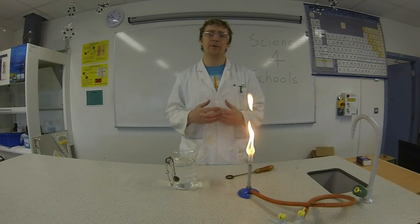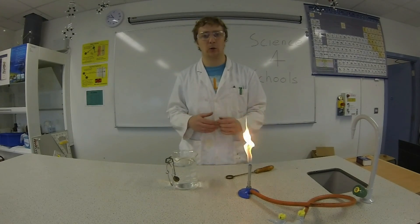Hi, welcome to Science4Schools. In this episode we're going to investigate the expansion and contraction of solids when heated and cooled.